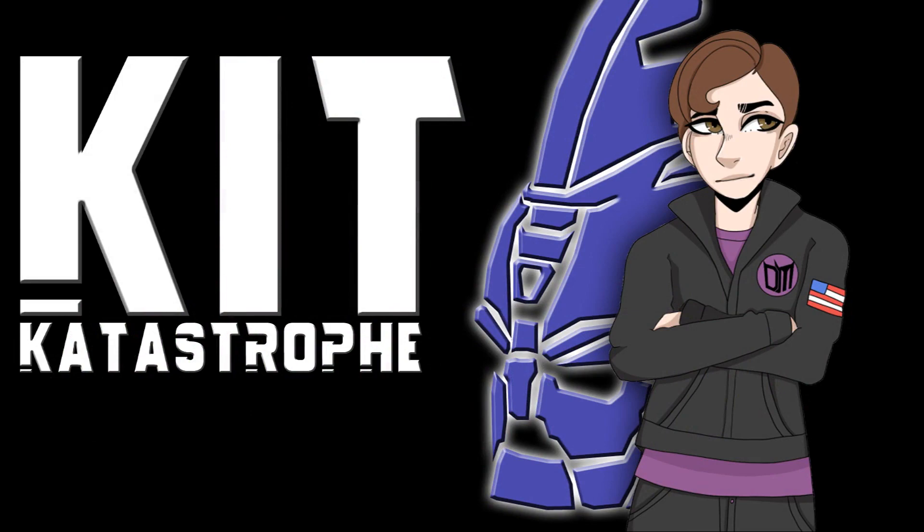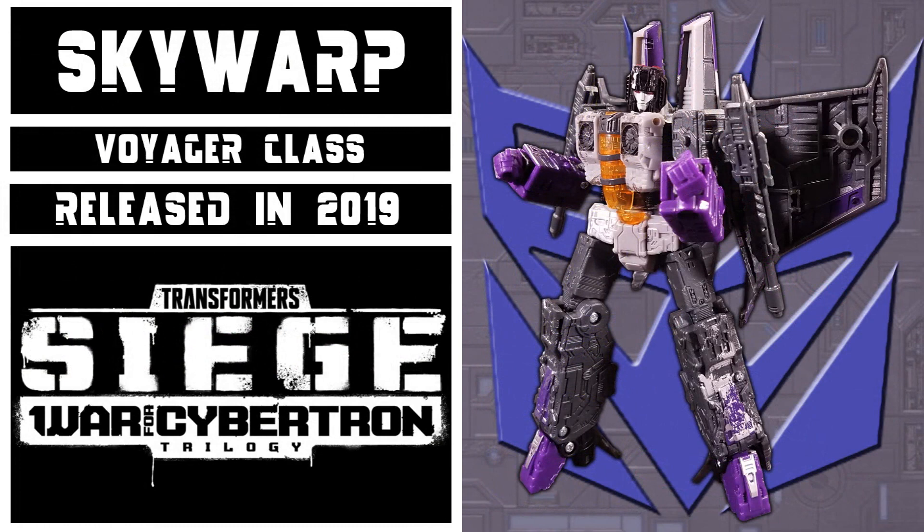Welcome to Kit Catastrophe. My name is Kit, and today we'll be taking a look at the Transformers Siege Decepticon Phantom Strike Squadron.